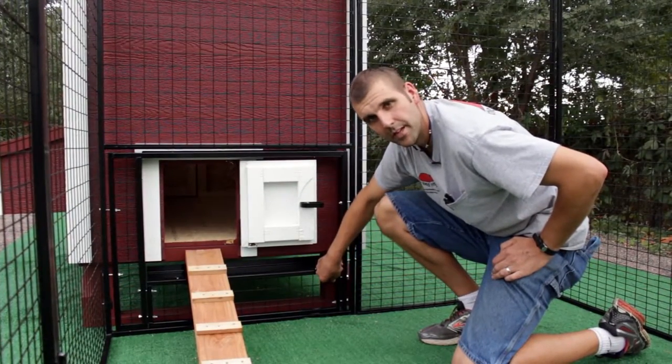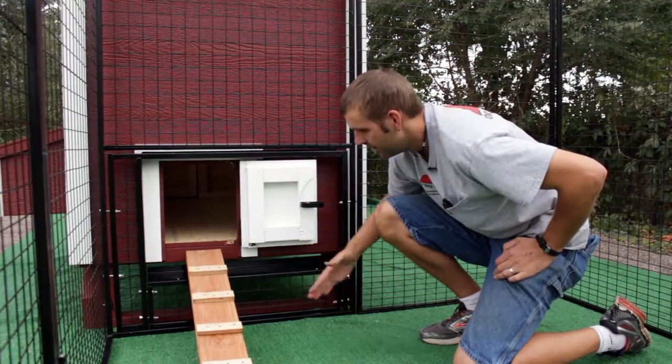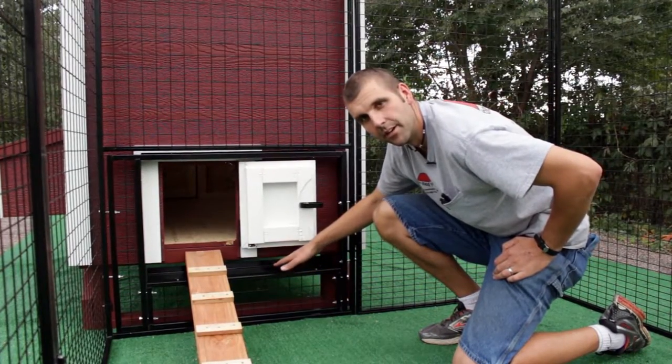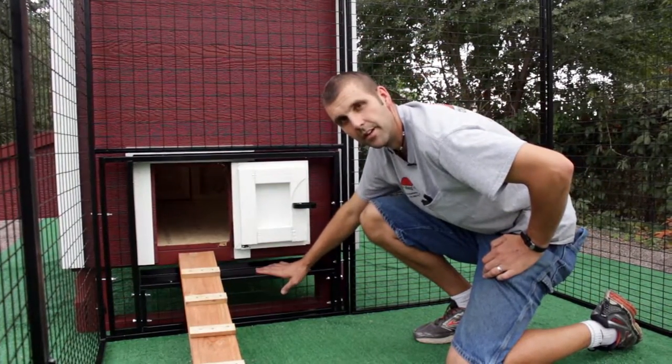Another option you have: you can see this bottom panel has four bolts, two on either side. If you remove those nuts and bolts, this panel on the bottom comes out and you could allow the chickens to go in underneath the coop — if you have the chicken wire around the coop, or if you want your chickens to go underneath for shade.